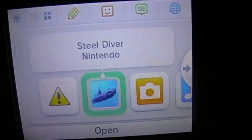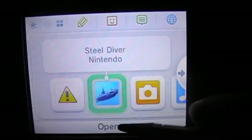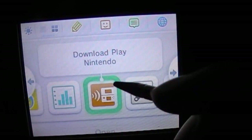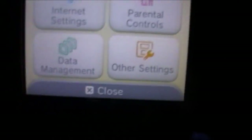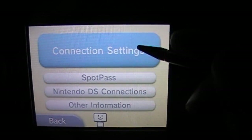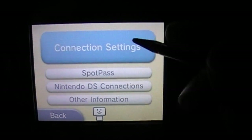Today I'm going to show you how to connect to the internet and get Wi-Fi on your 3DS. If you've seen the last video — internet settings, connection settings — of course you get to that screen first.